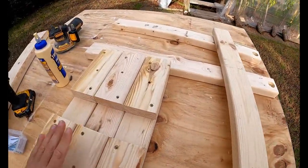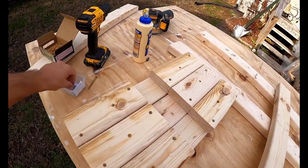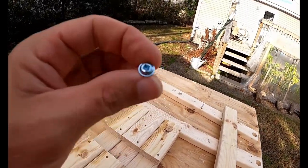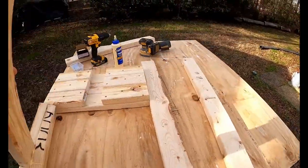Got them screwed and glued for the most part. Running out of these screws — I didn't have enough — so switching to these other pocket hole screws but they're coarse thread, and they'll secure it. I'm actually going to screw it in so that it faces in this way.